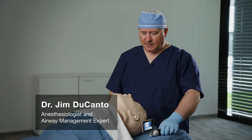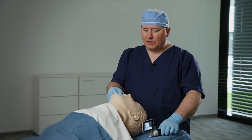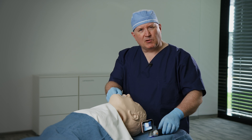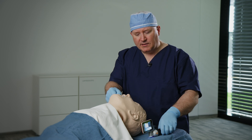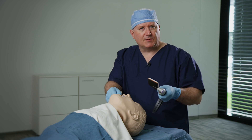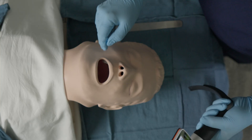Hi, it's Dr. Jim Ducanto. I'm going to be discussing a tip to facilitate the insertion of a laryngoscope. In lieu of using the standard scissor maneuver, which only really engages the upper and lower indentition and opens the mouth, it doesn't contain the tongue into the floor of the mouth, so the insertion of the laryngoscope can be hampered by an overly large tongue, either due to macroglossia or possibly conditions such as angioedema.